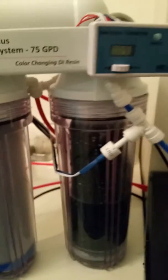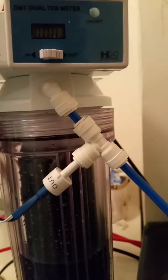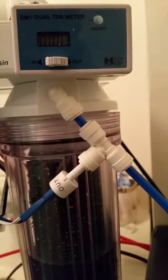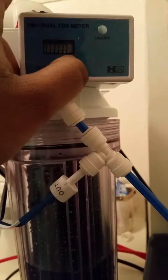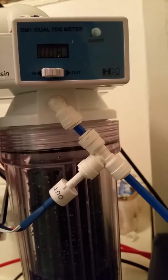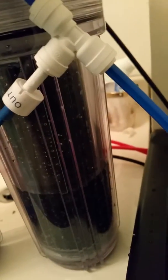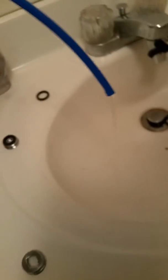I'm going to wait for this DI membrane to fill up. The out reading is at zero, but it's still early — I want to make sure it's running properly before I do anything with it. It's doing its job, letting it fill up. And we have our first clear water — can you see it? There it is!